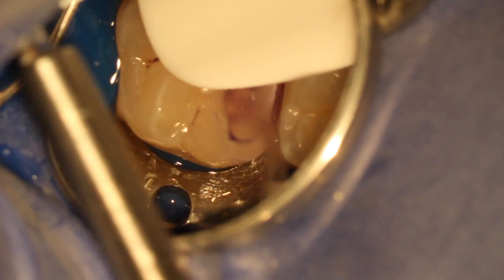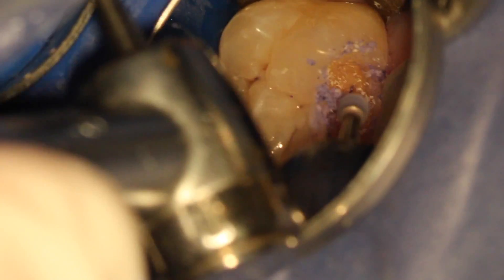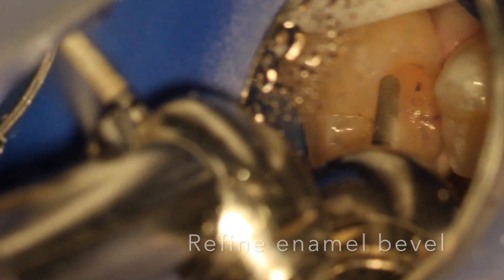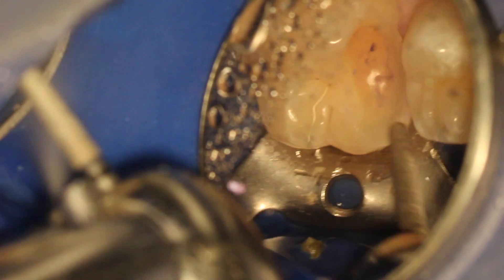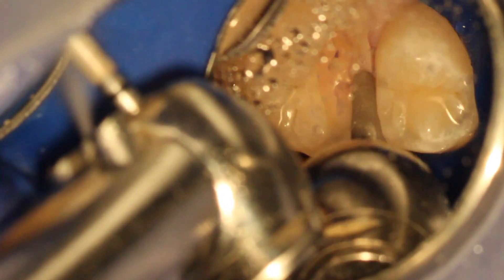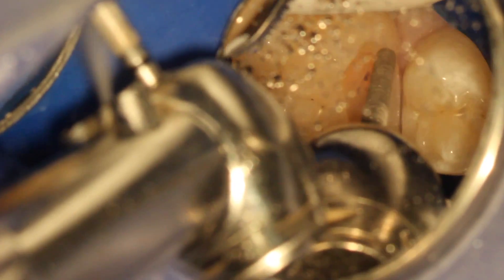I had a good margin of enamel around the prep and no pulp exposure, so despite repeated steps, everything looked pretty good. Used the high speed diamond to refine the bevel circumferentially to get a good margin. Everything was super gingival, so no need for crown lengthening or anything different.